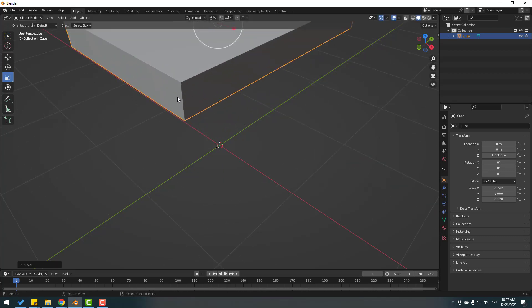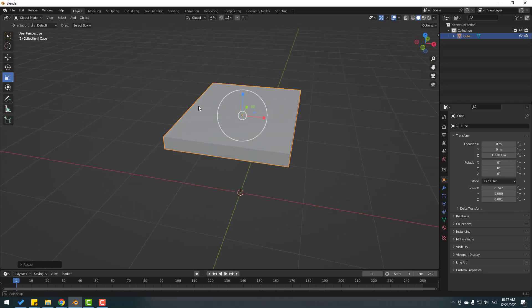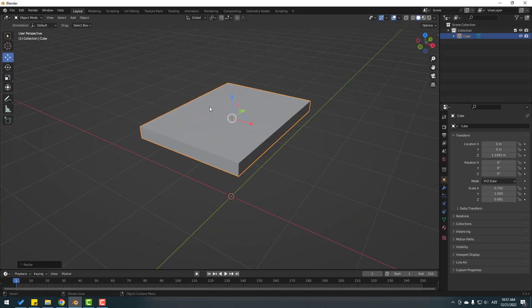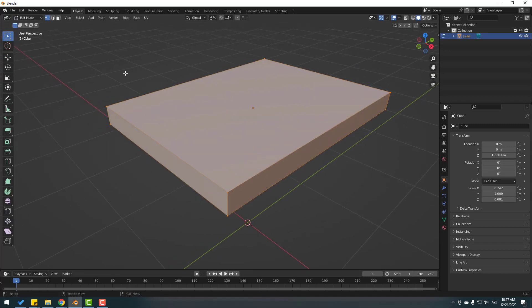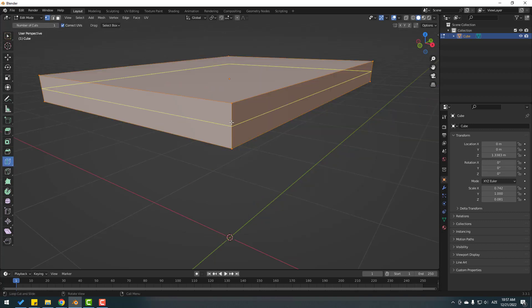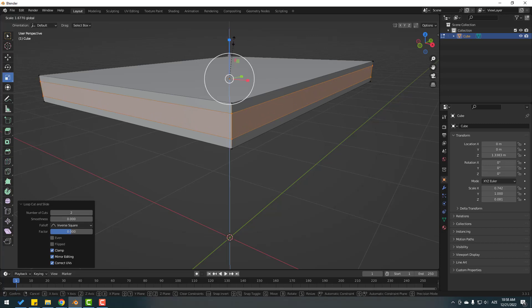Let's change again. Now go to the move tool and let's change to edit mode. Then press Ctrl+R or go here and click loop cut, and let's add one loop cut here. Open settings, change the number of cuts, and click the scale tool to change the scale like this.